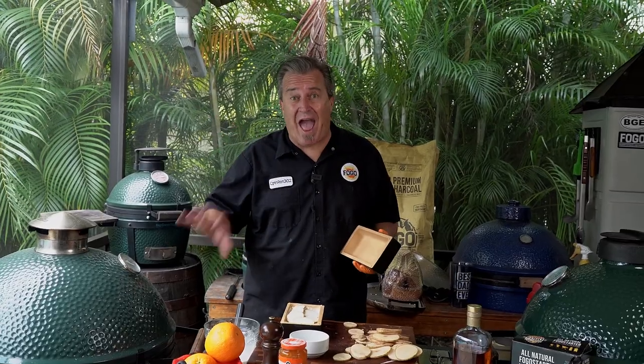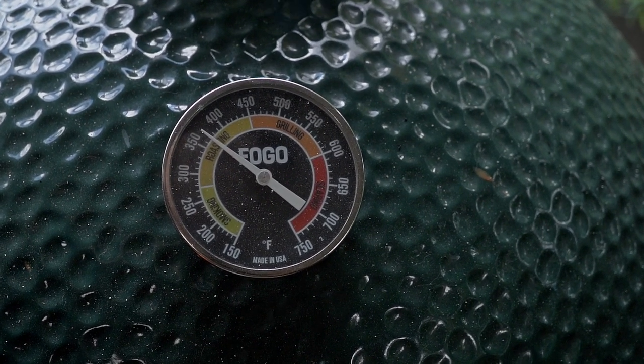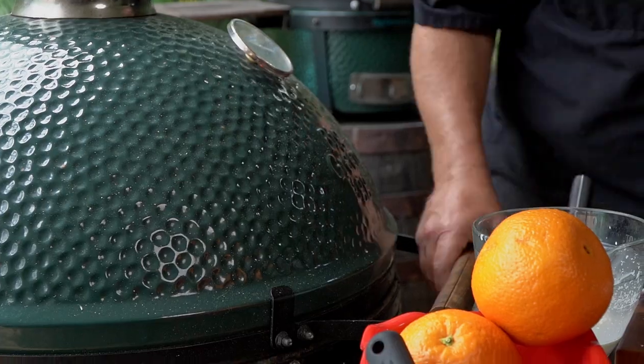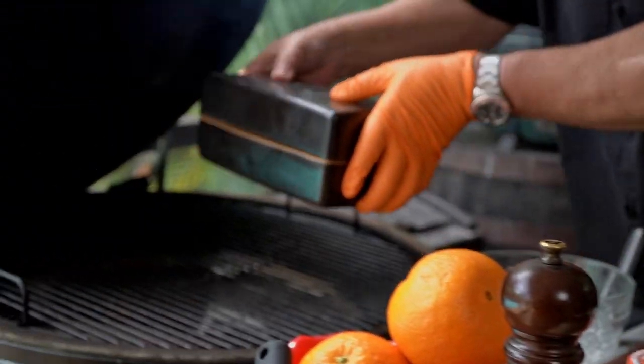For our last layer, we're not going to cover it with cheese. We're going to cook this for an hour and 15 minutes at 350 degrees. We're going to sprinkle a little more thyme on top of the cream, cover it up with the top of the brick nick, and put it right on here to cook for one hour and 15 minutes.